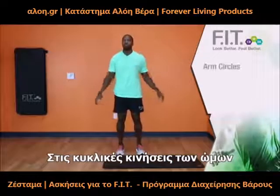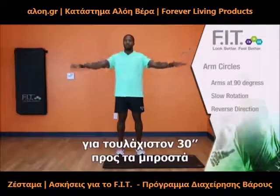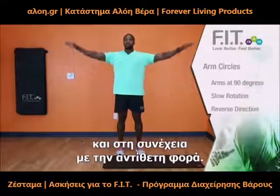When you are doing your forward arm circles, make sure your arms are at 90 degrees, and you will go in a slow rotation. Remember, these are all for about 30 seconds. Then we will reverse the direction for backwards.